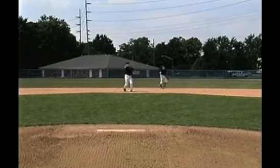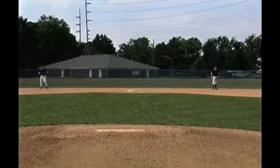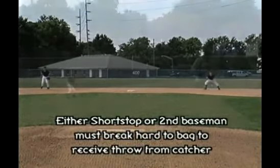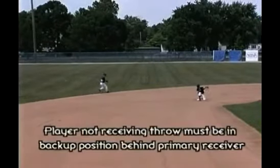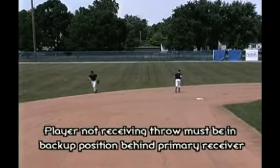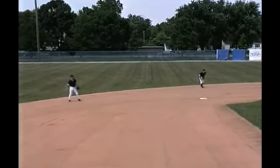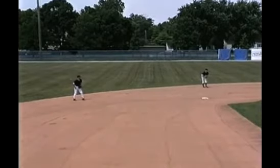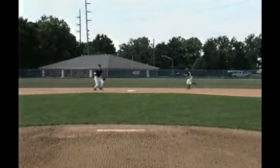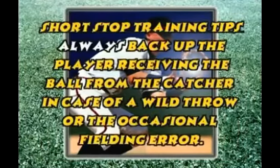Making the tag play at second base — it's important that we recognize who's supposed to take the throw. We break to the bag hard. We've got a primary responsibility in terms of who's supposed to take the throw, and whoever's not the primary man, we're backed up. If the second baseman is the person covering the bag, the shortstop will drop behind and help in the event of an overthrow. Notice the shortstop breaks to the bag, nice throw, nice tag play, and the second baseman's back to help cover.